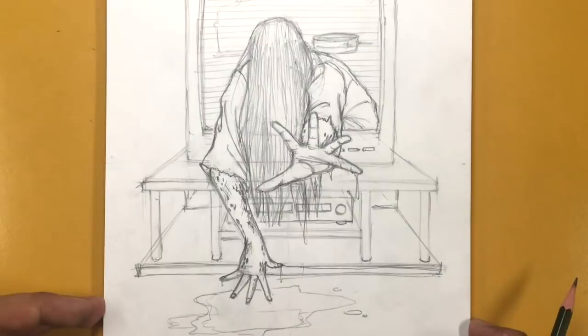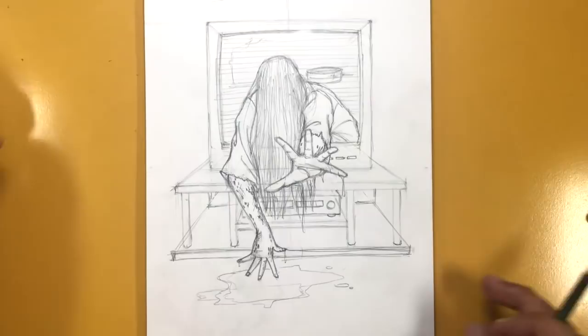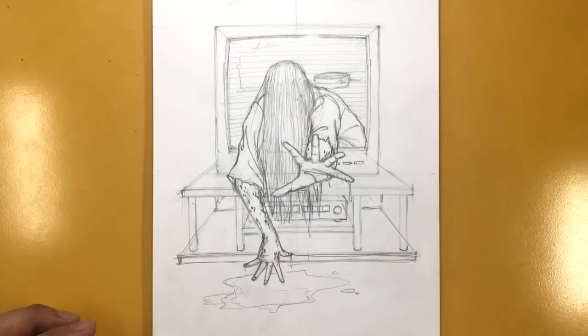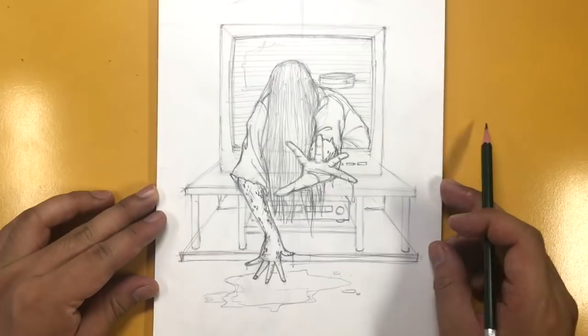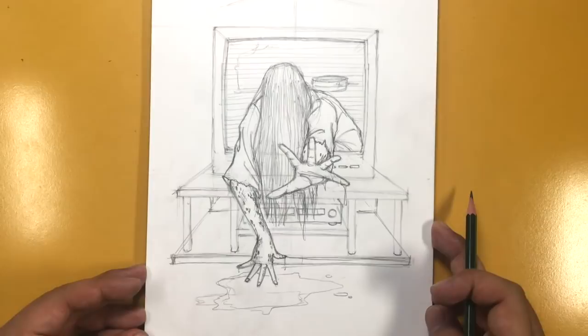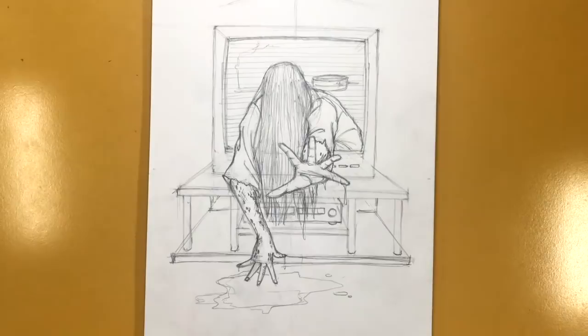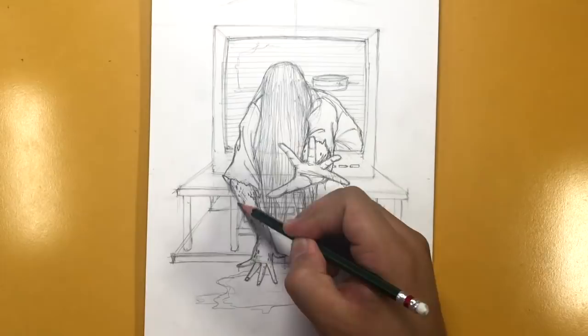Zooming out, there you have Samara Morgan or Sadako Yamamura from either the Ringu — the original Japanese movie — or The Ring, the American remake. Both are pretty good. The American version was the movie I watched first, so that one creeped me out more. Let me know what you guys think, and I'd love to hear which one you think is better — Ringu or the remake. Thank you so much for watching — I hope you were successful in your drawing and I will catch you in the next one. Take care and have fun!